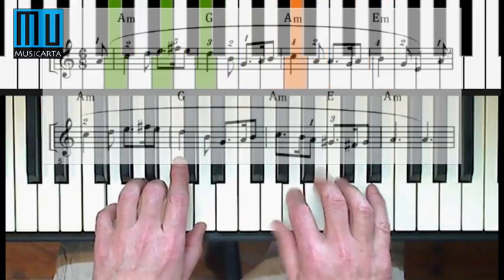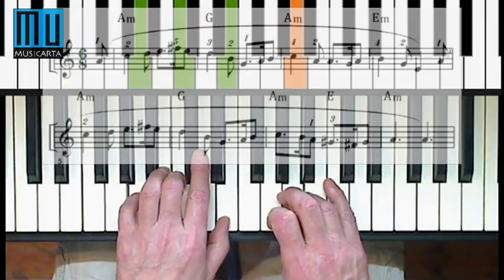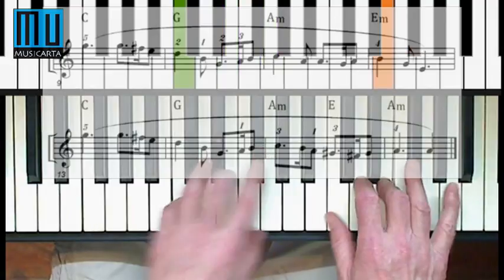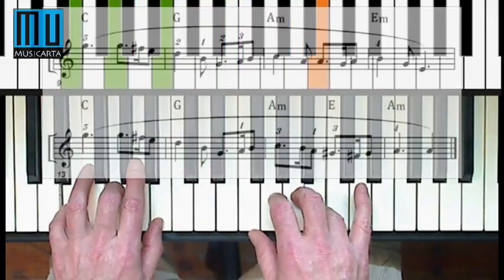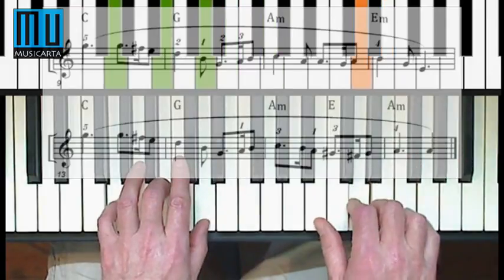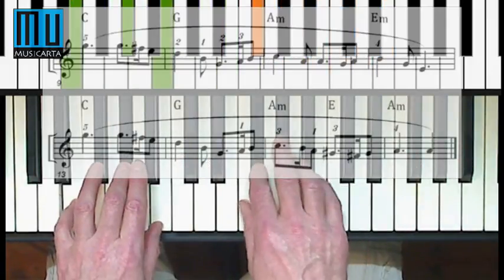This is where you play two chords in the same bar: A minor and E major. C, G, A minor, after C, A minor, E major and A minor.